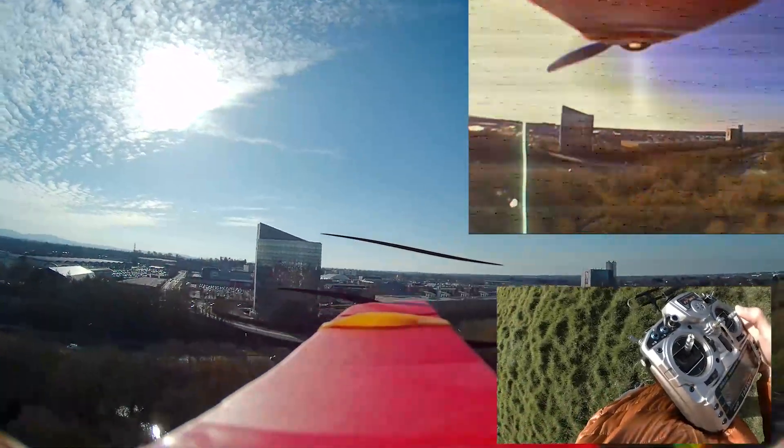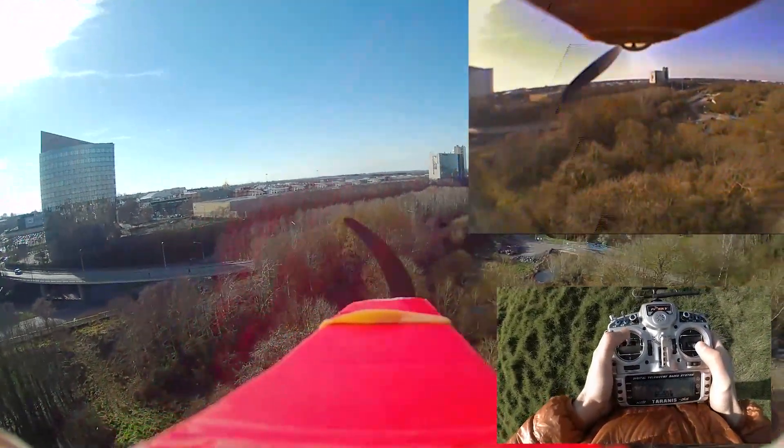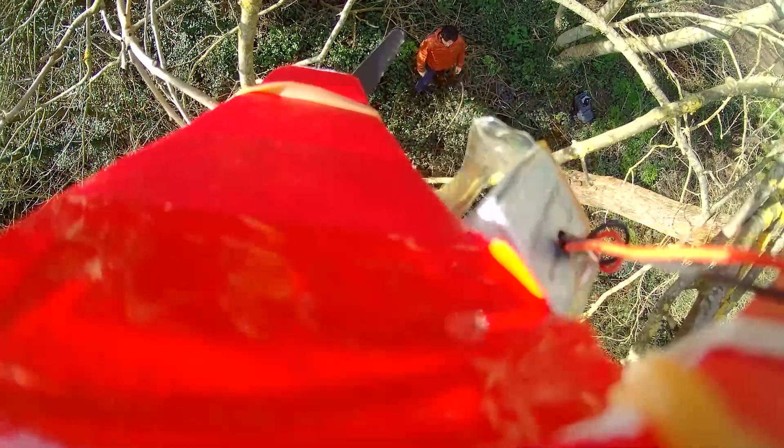Then I put my goggles on, and suddenly you can hear that something goes wrong — but from where I am I cannot hear that, and I crash. After watching the video I can hear that something is going on with the motor or the ESC. It's most likely the ESC that overheated or had some issue. The weird thing is that nothing burned and the ESC was working perfectly after I recovered the airplane.